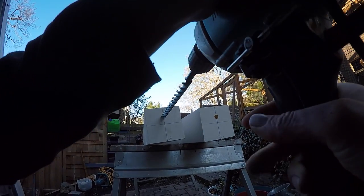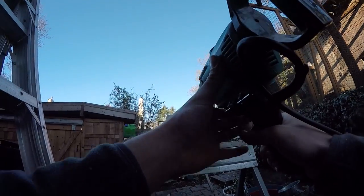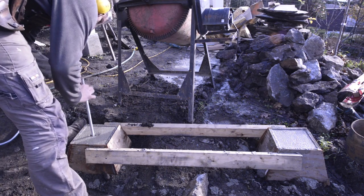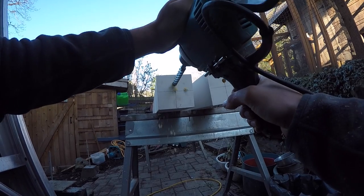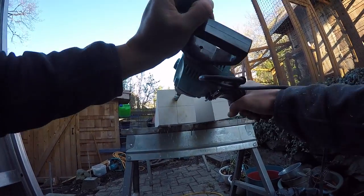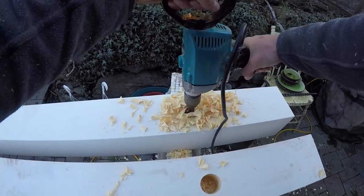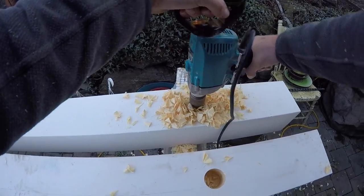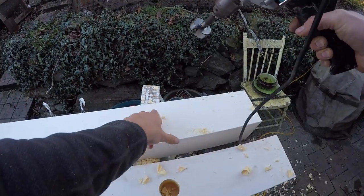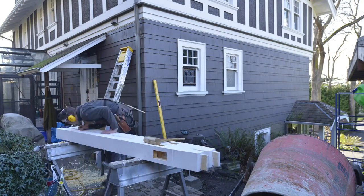Now here we are on the job site and I'm just drilling out the holes in the base of my posts for my threaded rod which is cast into the concrete. Those holes are drilled off center so that I can get the wrench in and tighten down the nut. If I was to drill the hole dead center in the post I just wouldn't have the angle to tighten the wrench down. I know I don't use the right terminology — I'm not educated like the rest of you folks. Just bear with me, it all works out in the end.